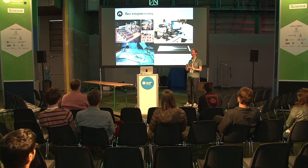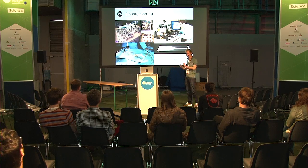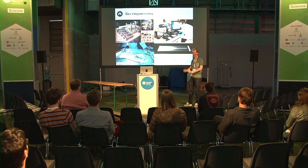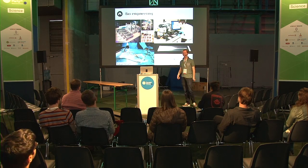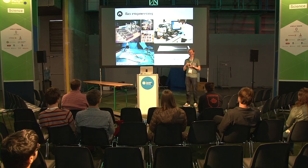Engineers are creating the tools for that. On the top left you see a DNA printer. On the right, organ printers. Maybe even artificial wombs. And technology is getting smaller and smaller and smaller - this is quite fascinating because the technology also becomes accessible.